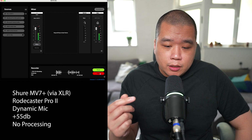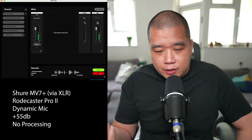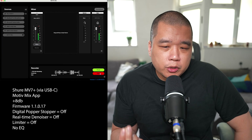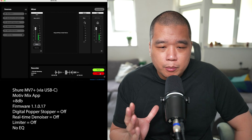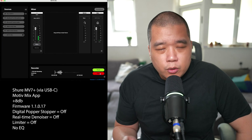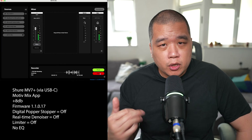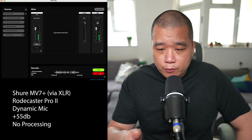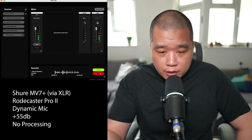If you're going for audio quality, the XLR output on the MV7 Plus sounds identical to the MV7X, and the MV7X is actually much cheaper. You're paying more on this one for the USB connectivity and extra features. I'd personally rather have better mic technique and a bit of extra foam for pops than use the digital popper stopper. And the digital reverb and other effects — I have no idea why anyone would want those. So if it's sound quality you're after, just get the MV7X.